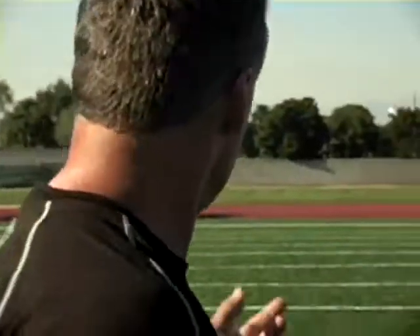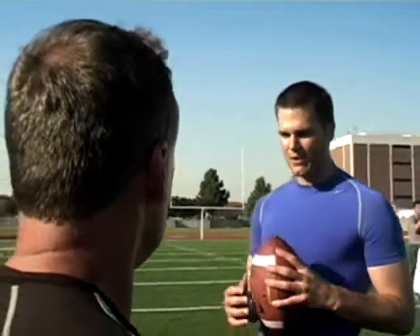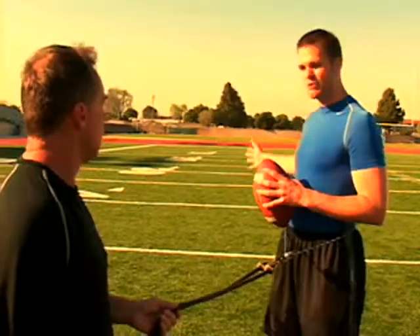Tom, what do you think this drill does for you when we work on a 20-yard drop? Well, the best part about it for me is really accelerating my quarterback drop. Any time you have a little bit of resistance to gain the strength on your push step and your stride step, you can really get quicker. The objective for quarterbacks is to get back as deep as you can, as fast as you can. So this is a perfect drill for that.